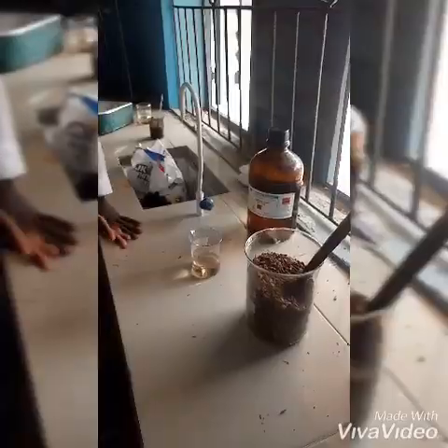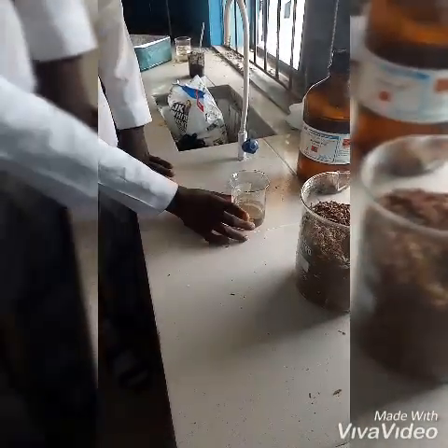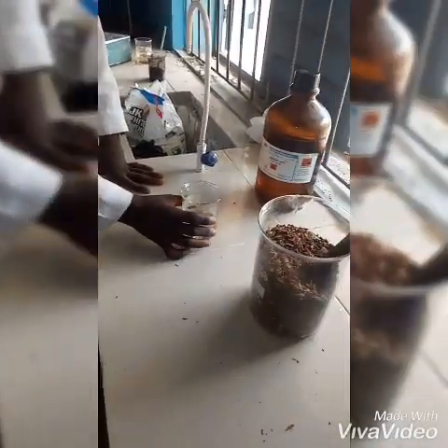We are about to use our concentrated acid for proper activation. This is 100 ml of orange peel — 100 ml is what we should take. I'm going to mix them.